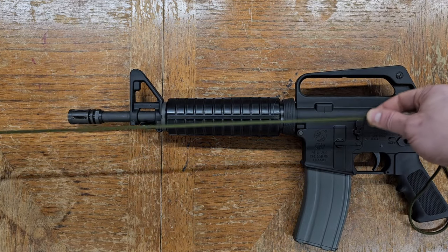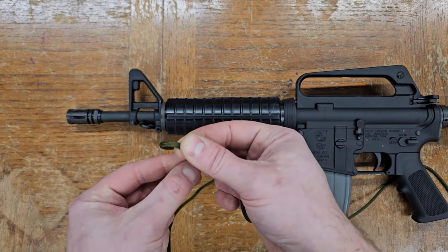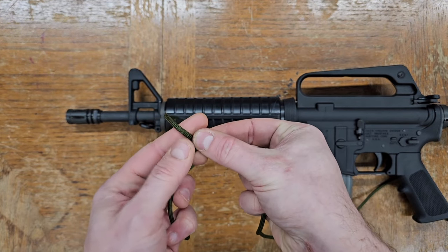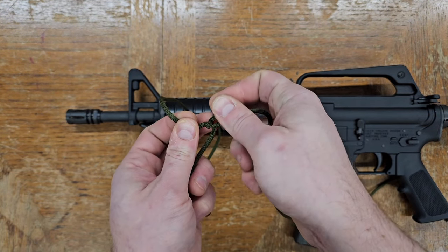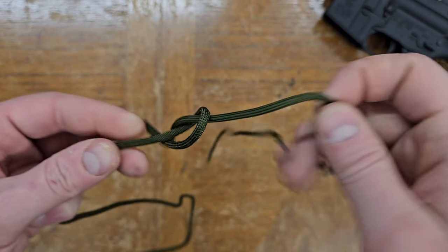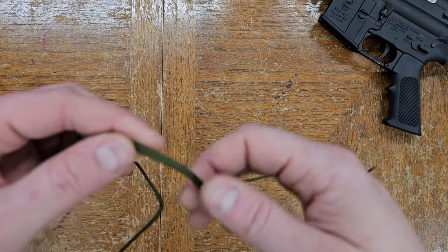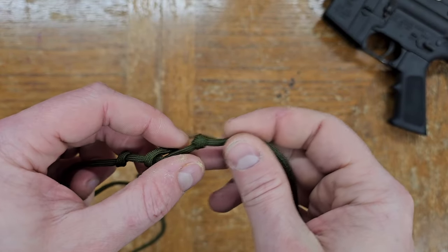Next, tie a basic knot in the paracord at least a couple of inches farther from the end than the length of the barrel. So for this 11.5 inch barrel, I'll tie the knot at least 14 inches or so from the end. Don't pull it tight, just get the knot to where it won't undo itself. Then repeat this process every inch or so, and if you accidentally leave too much of a gap between knots, you can go back and add one between them.